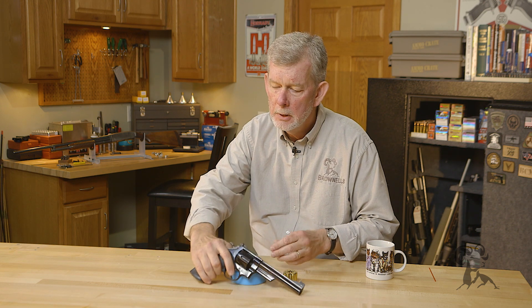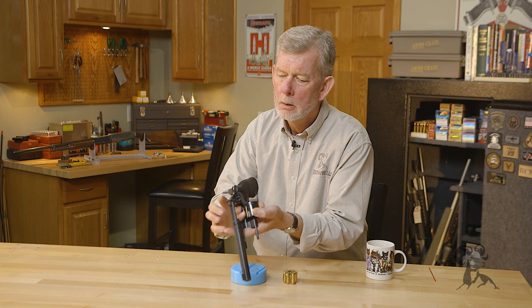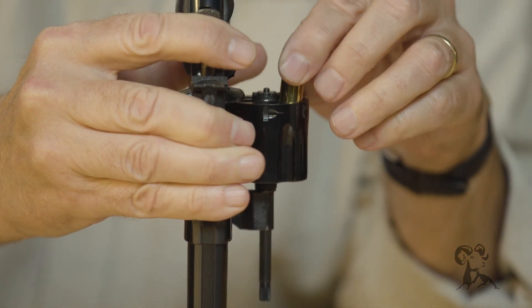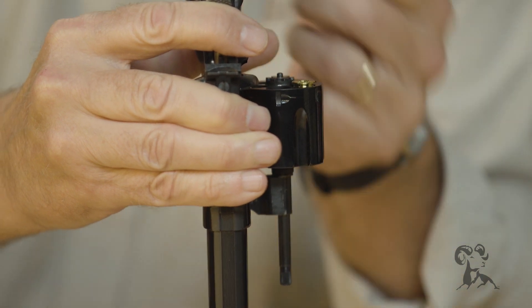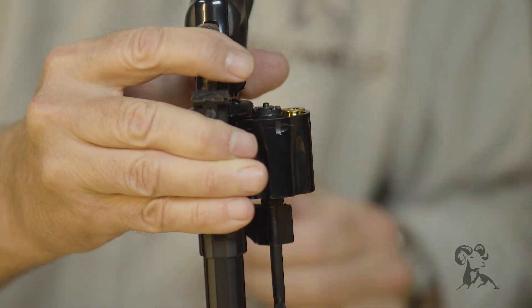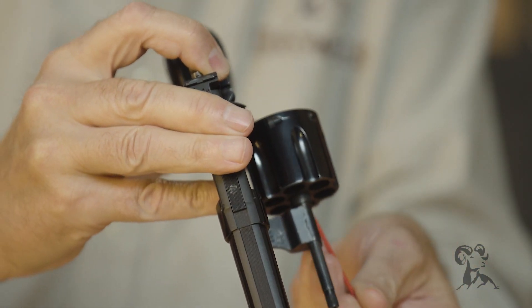They allowed you to load the gun, but more importantly, to eject the cartridge after it was shot. If you put just a .45 case in here without a moon clip, there is a headspace shoulder for it and you can fire it, but when you try to extract it, nothing happens. You've got to stick a pencil or something in there and poke it out.